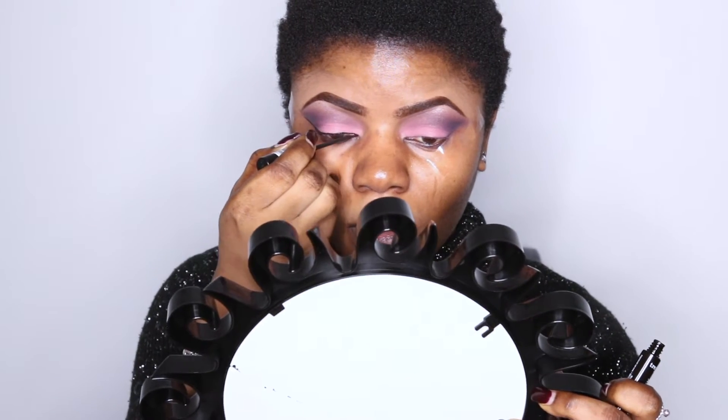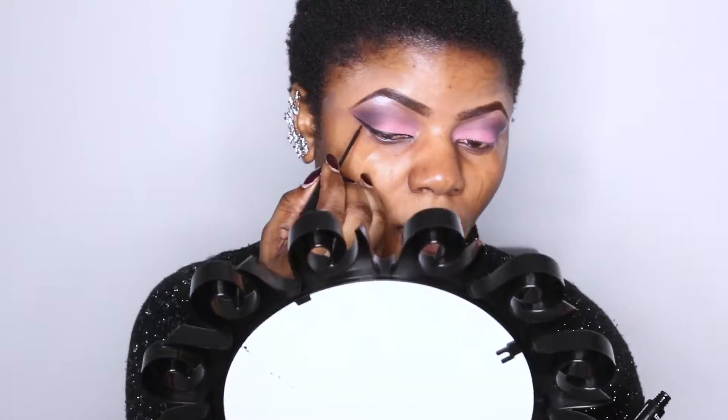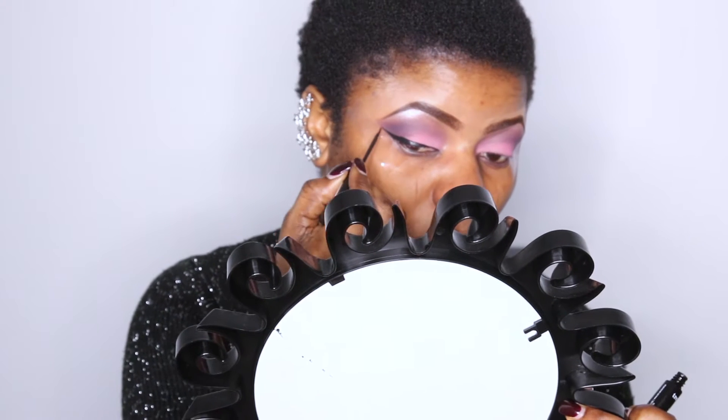Believe me, it's still a struggle for me — to get it not really perfect, but close to perfect. I used the sticky tape to guide my steps.